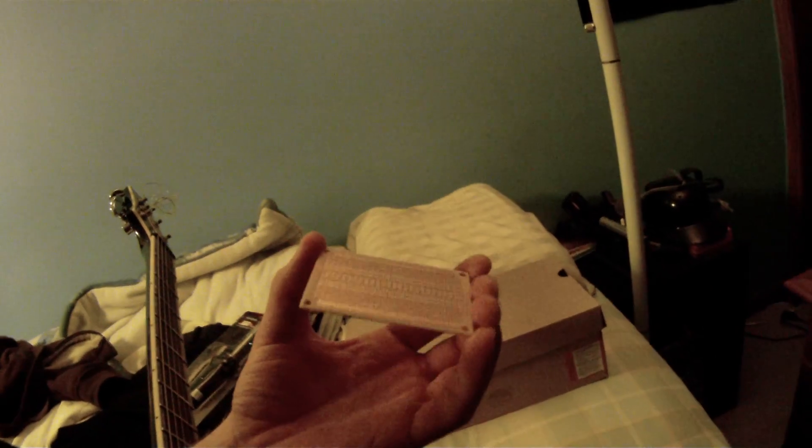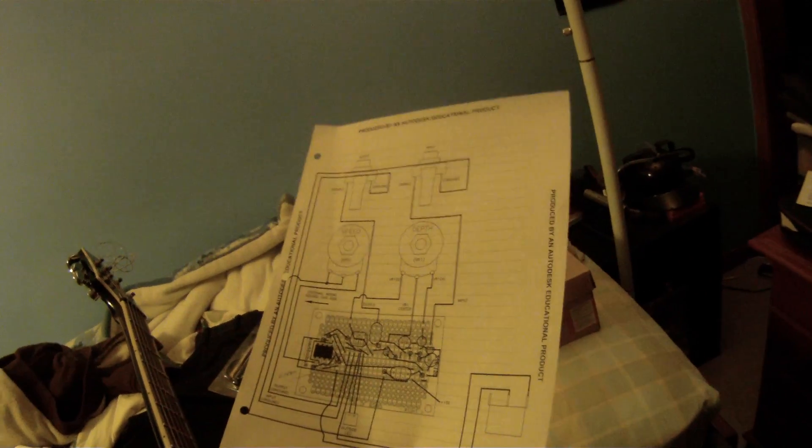I hope to transfer everything onto this little premade PCB that I bought at Radio Shack for about two dollars. You don't even have to etch it — it's already etched. I laid it out in AutoCAD, so I just have to transfer all the components from the breadboard onto the PCB. Then that's going to get mounted inside the case, and we'll have a nice finished product.